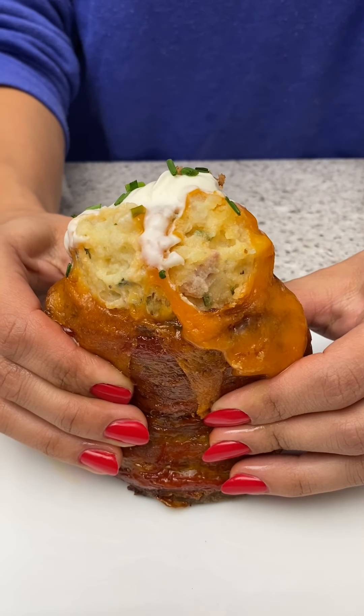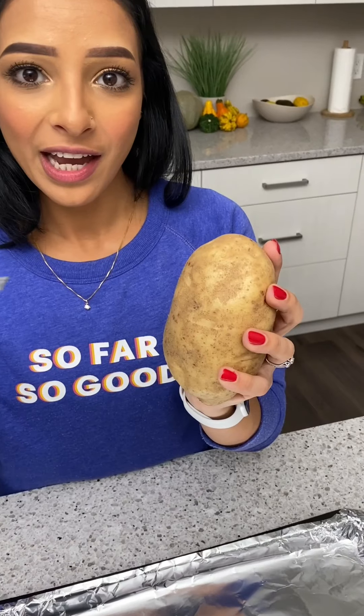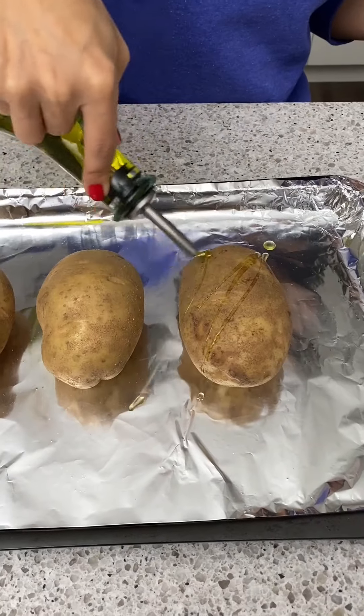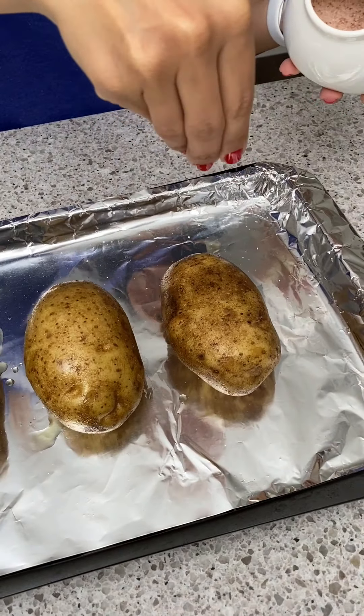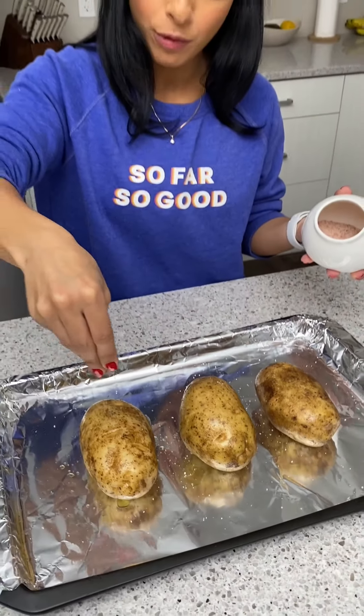Take your potato and poke some holes in it, drizzle them with olive oil, rub that in a little bit, add some salt, and then I'm going to be baking these at 400 degrees for 40 minutes.